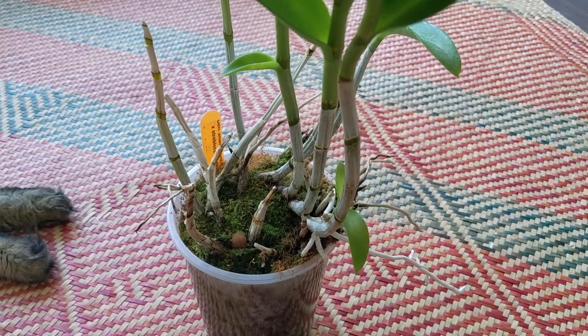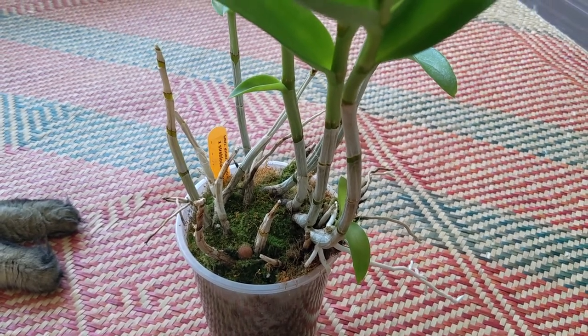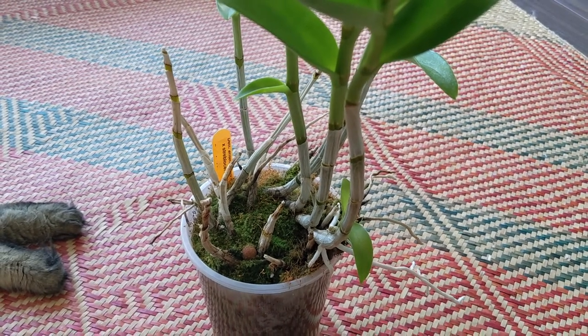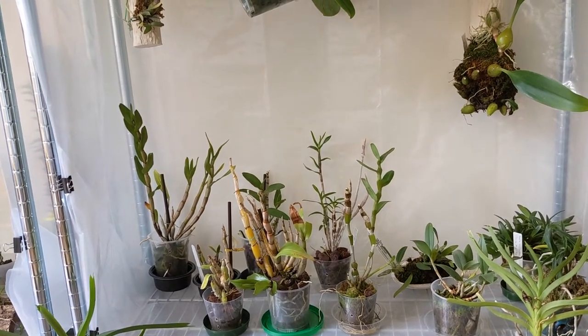Before I put it back, I'm going to remove all the moss from the top and probably the top layer of the LECA, and just put it in the microwave to kill whatever might be there. Hopefully I won't see any more pests, but we'll see. Alrighty, so that's my video for today. Thank you for watching and I'll see you next time. Bye!